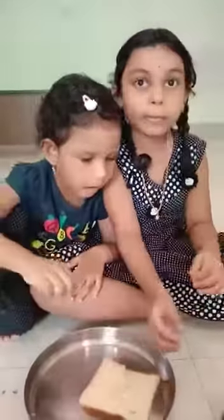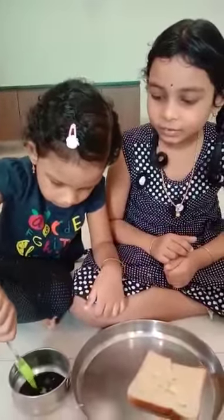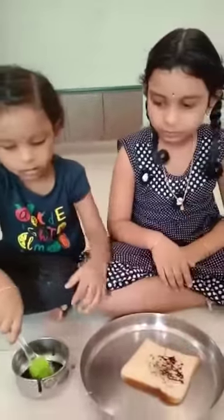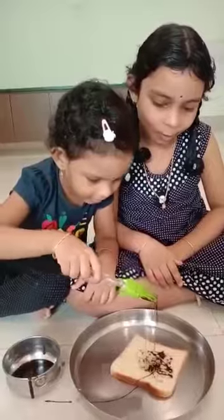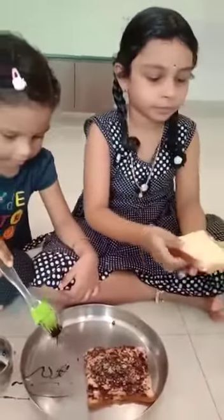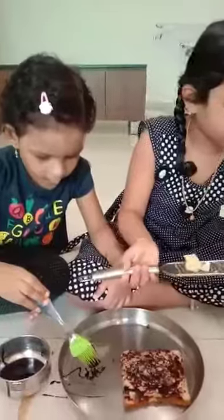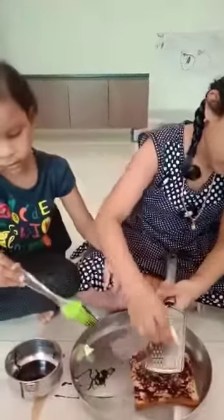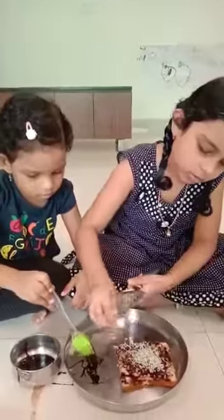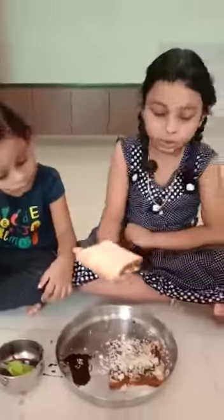Now we are doing another type of sandwich. Take a bread and apply chocolate on it, then add cheese to it. Now let's close it and toast it.